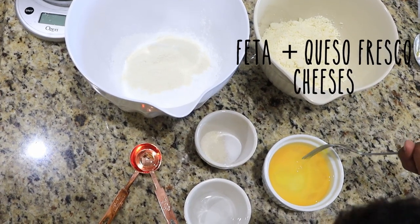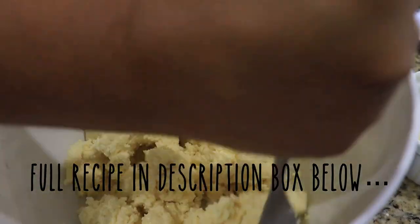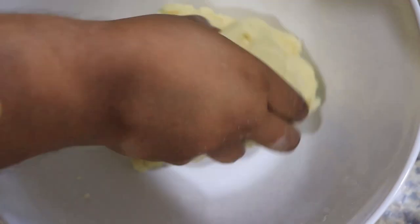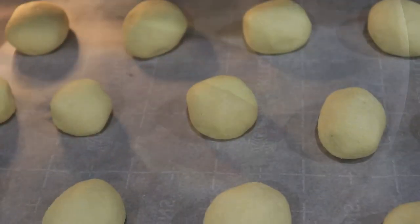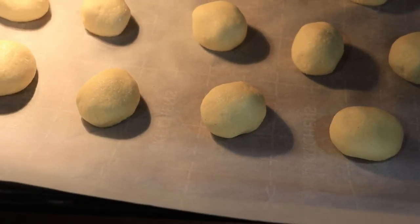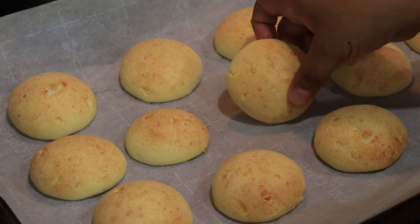This recipe for Colombian pan de bono, or cheesy bread, is probably the easiest bread I've ever made. It requires no kneading and no resting time — you just mix the ingredients together and throw it in the oven. They're made with tapioca flour and corn flour and they're naturally gluten free, but you'd never guess because they are so delicious.